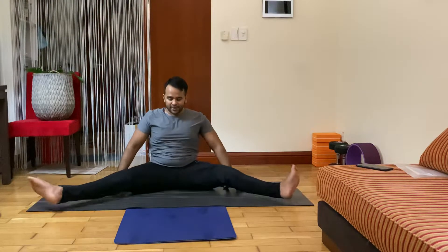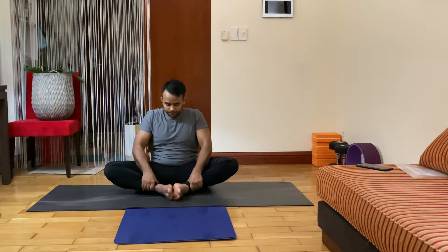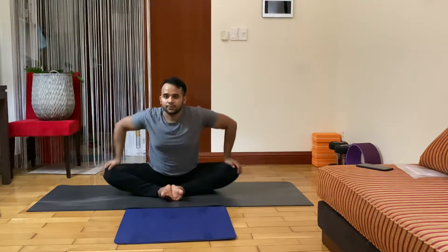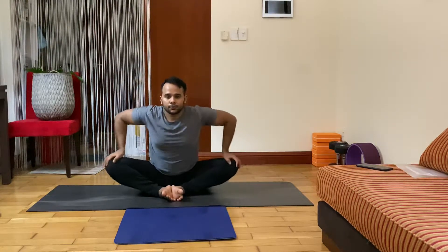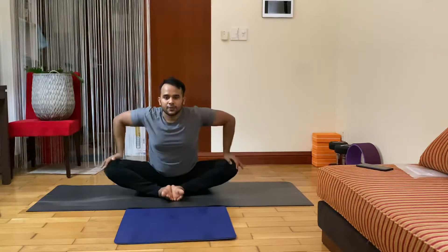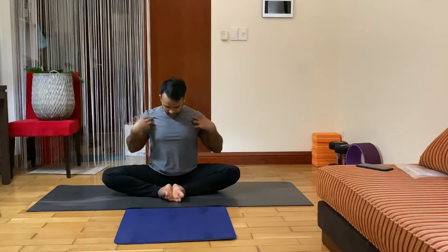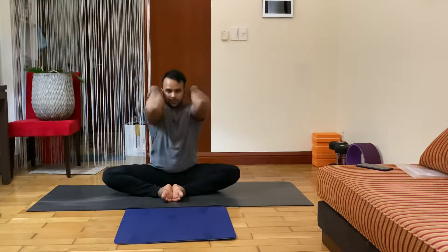Second your leg now — butterfly pose, bend your knee, feet together. Put your palm on your knee, catch your knee, start butterfly, spine strap — seven, six, five, four, three, two. And start back — put your palm on your shoulder, rotate your shoulder clockwise — one, two, three, four, five, six, seven.